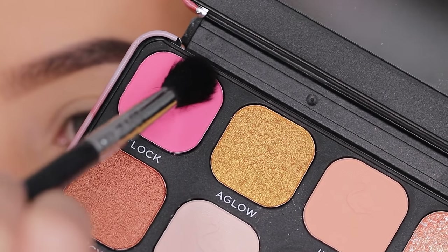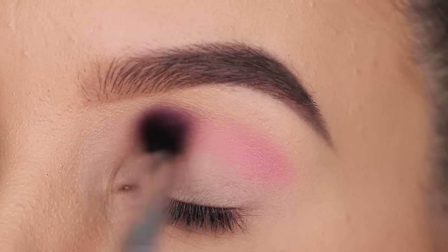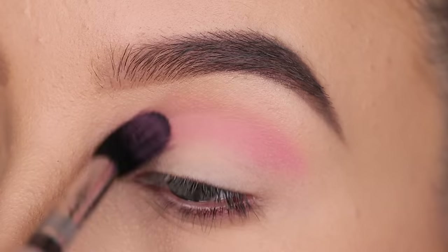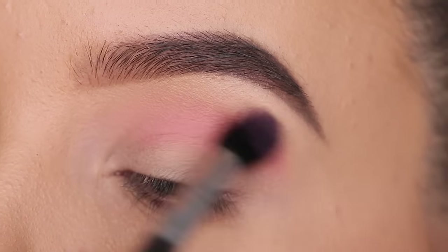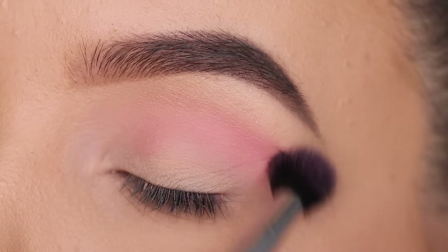I'm gonna use this palette from Revolution. It's actually the second time using this palette. I also created kind of like a blue brown smoky eye with it. If you haven't seen it yet I will put the video in the description bar so you can check it out if you want to see another look using it.